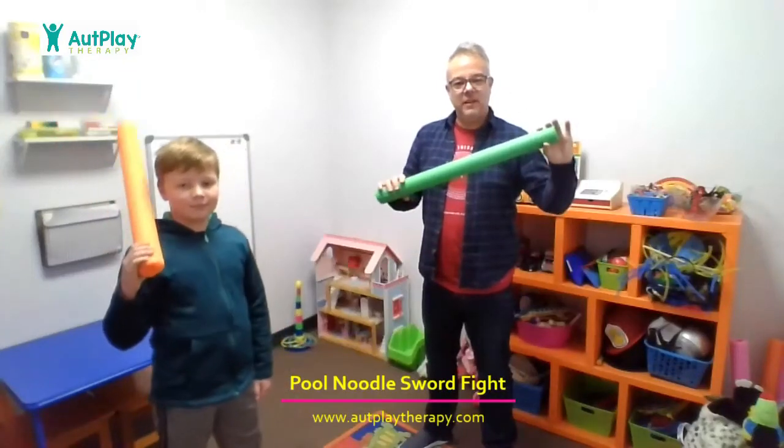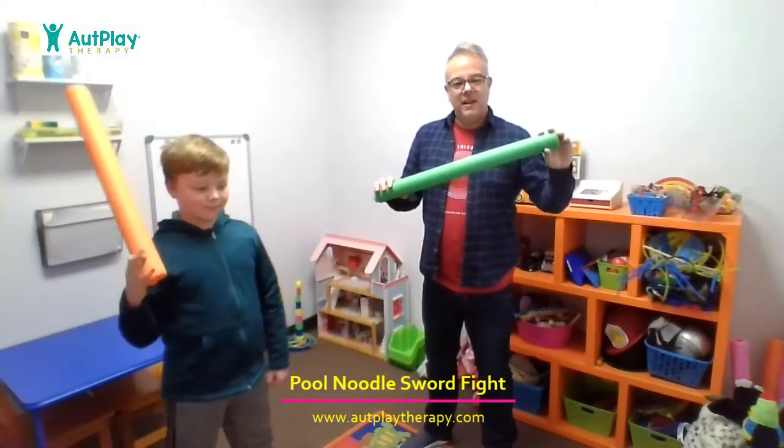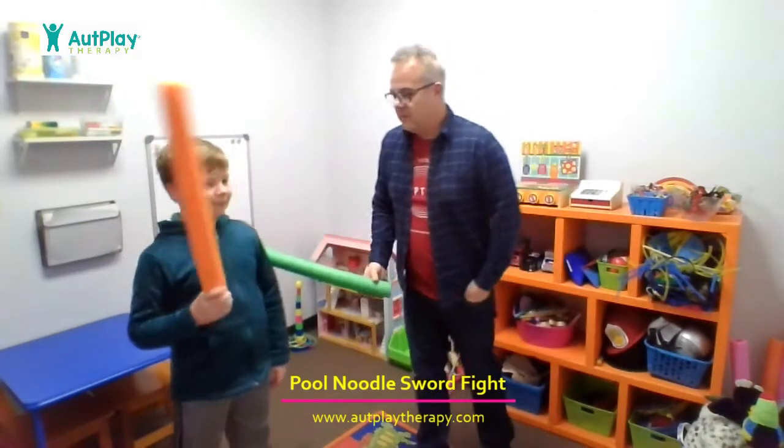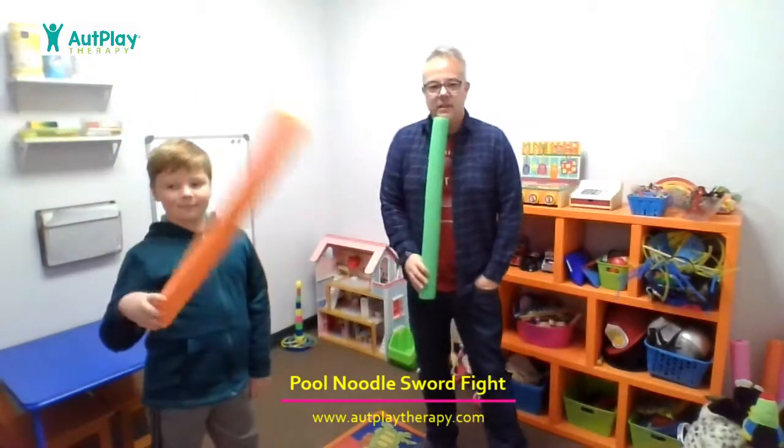Hello, thanks for tuning in to this video today. I am once again here with my favorite helper, Mr. Nolan. Thank you, Nolan, for joining us today.